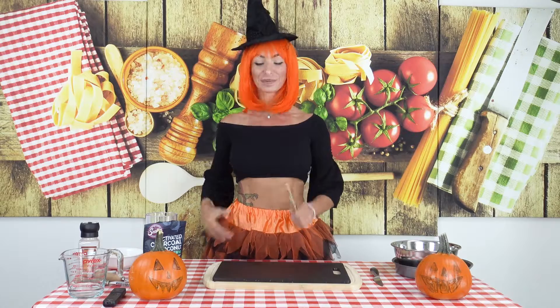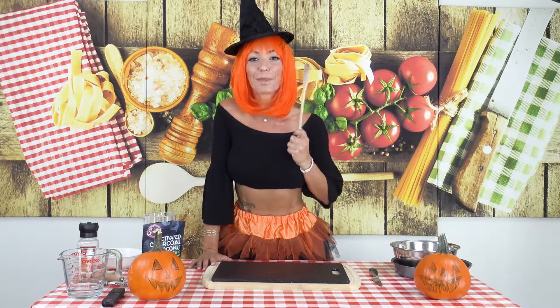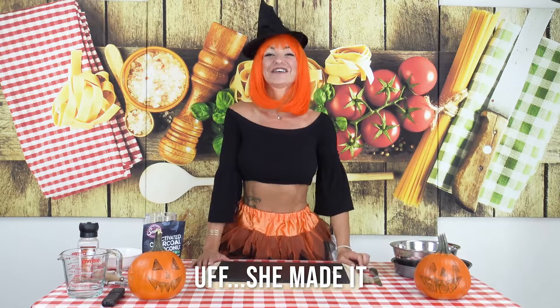Pumpkin... Punk Pink... Punk Pink Pie — I have problems saying it! So it's not sweet, it's salted.